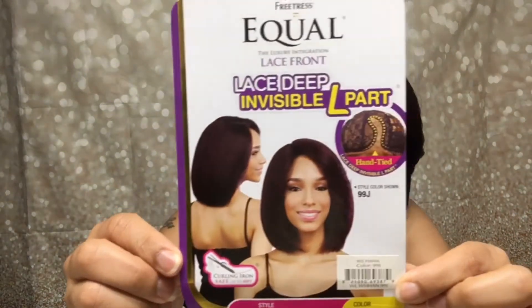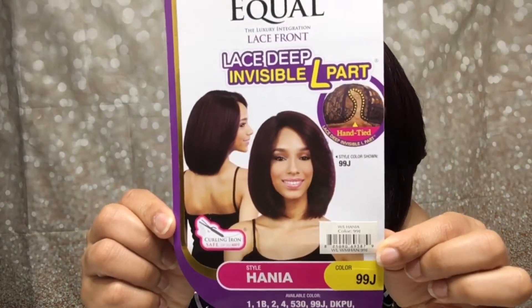Alright y'all, before I get to the review, I just want to let you know that I purchased this wig myself from MsBarn.com and it's very affordable — it was like $21 I believe. I will leave the direct link in the description box if you're interested. Now the name of this wig, it's no stranger to the internet — it's Freetress Equal Hania and I have the color 99J, and this is my third one.